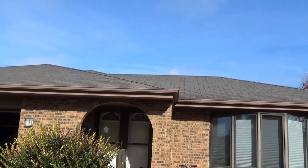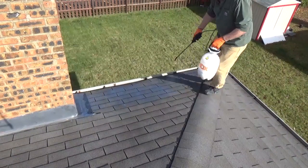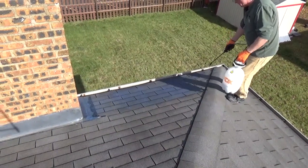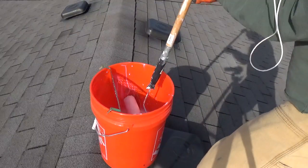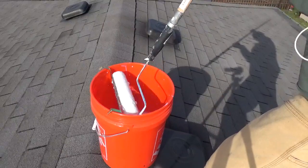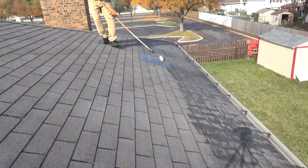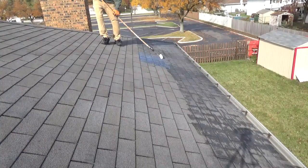This is the roof before I applied the sealer. I started with a pump sprayer, but it kept getting clogged, so I finished the roof with a half-inch nap roller cover, applying a thin coat. One gallon will cover about 200 square feet, depending on the surface and how you apply it.